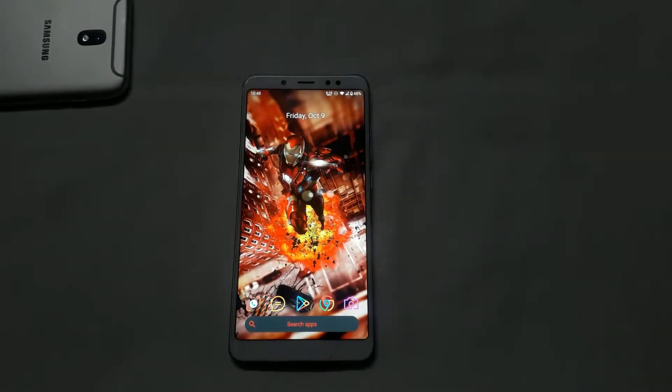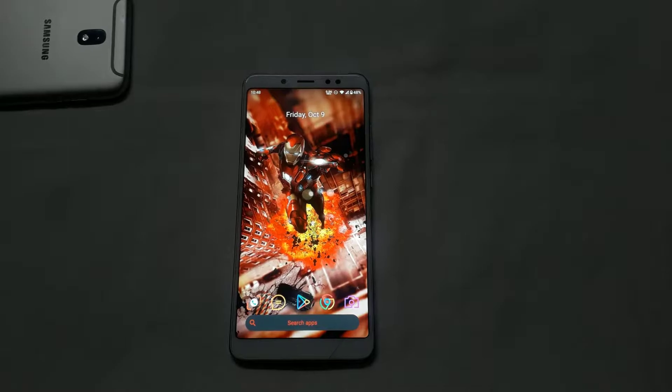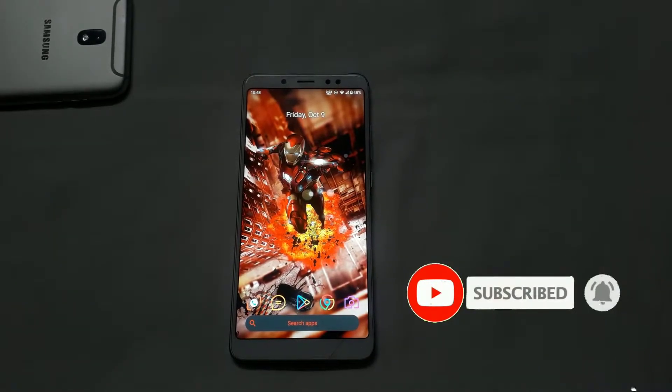Hello guys, this is your Ghost Tech. In this video, we want to talk about Android 10, Carver's voice 9.5. We want to talk about this long-term review. We want to talk about the battery life. So let's go to the video.